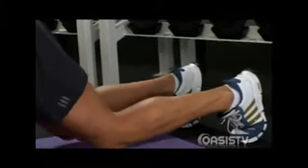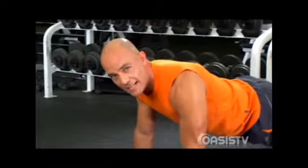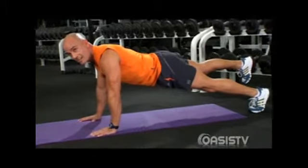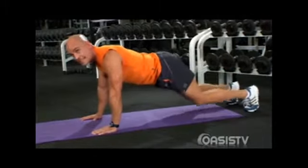Now if you get tired, rest your knees down. But I don't think you are getting tired, so let's raise the other leg up again for four, for three, for two. Nice, good job. So you want to rest that down now.